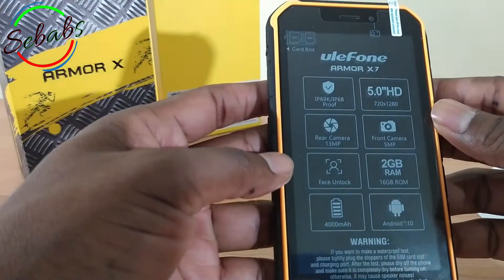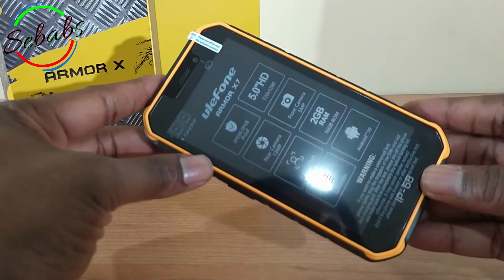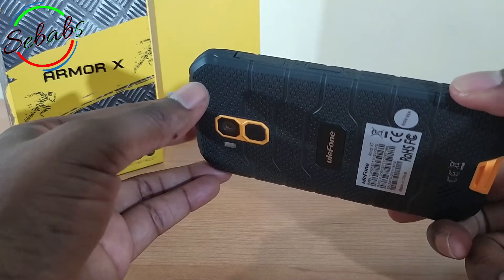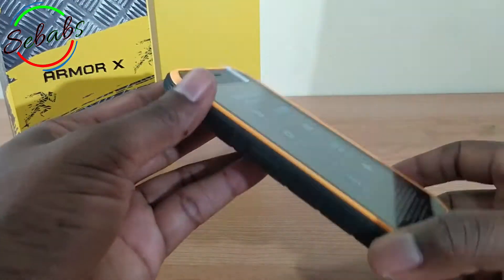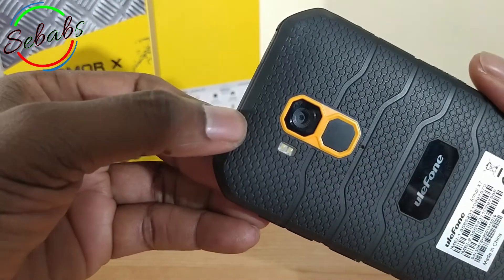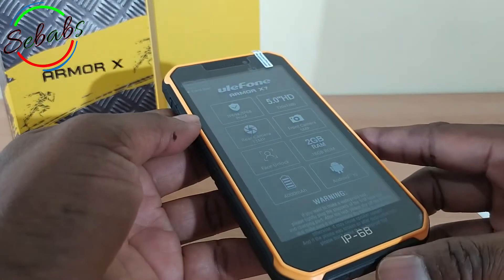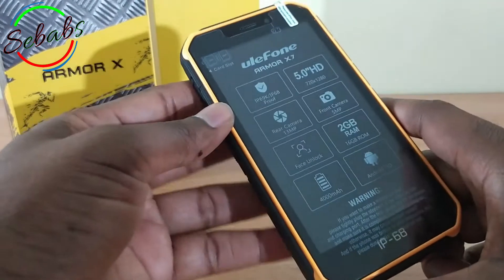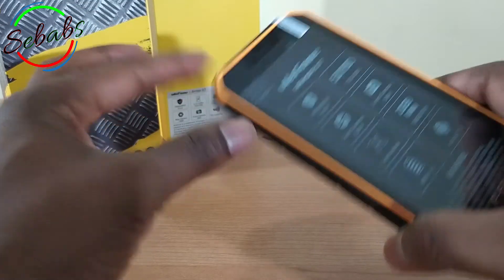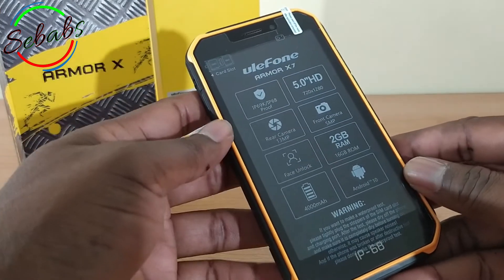It can withstand water immersion up to 1.5 meters. The X7 is IP69K certified to protect against close-range high-pressure and high-temperature water jets. It has a waterproof camera so you can take marvelous photos underwater, and it also has the underwater gloves mode, which allows you to touchscreen the device while wearing gloves. It runs on Android 10. Special features include NFC, OTG, face recognition, and fingerprint reader.